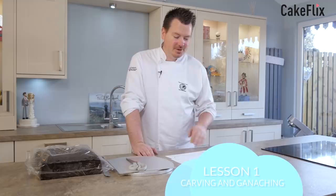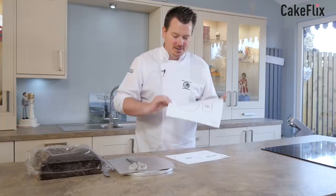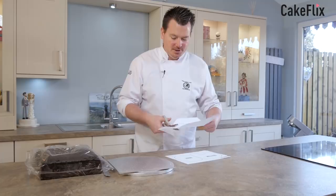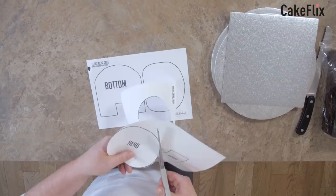Let's get started making this cake. The first thing we want to do is cut out a little template. This template will be in your course notes somewhere down below the screen here. So print off your template — they should be the right size. Then all we want to do is just get the scissors and just go around. Now once you've got these cut out, if you've got a laminator in the house, just laminate them and then you can pop them in your little folder for templates.